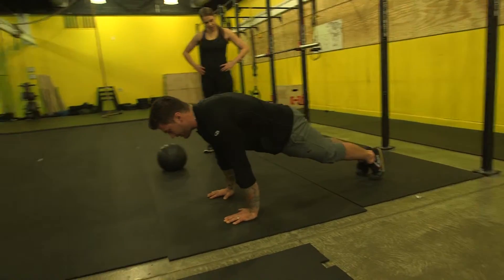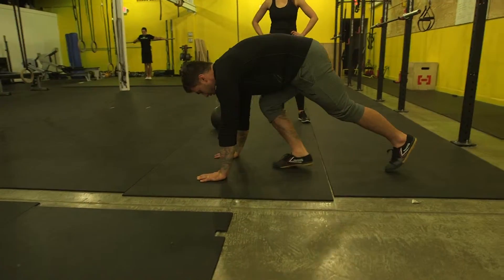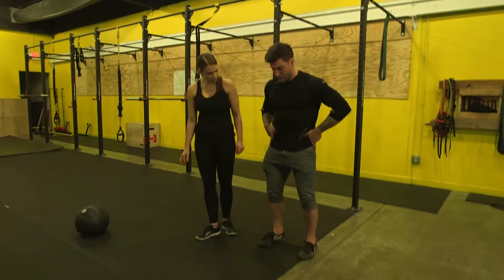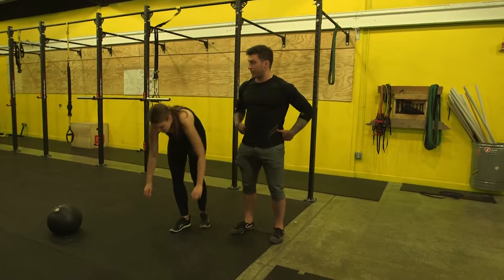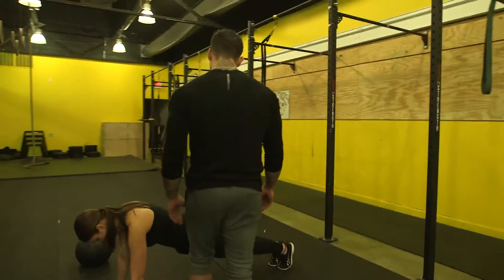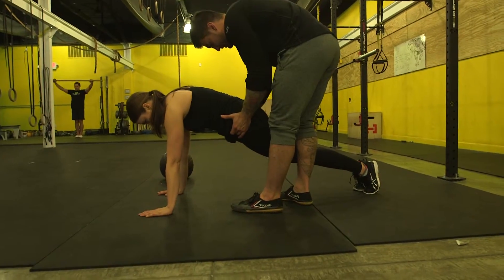Hold nice and high, heels together. Tuck it inwards — squeeze your hips upward. And I'm on my hands like this? Yep, yeah, just like that. Right there like this. Good.